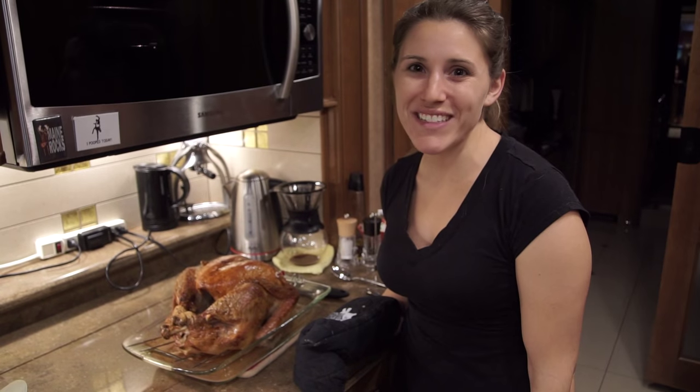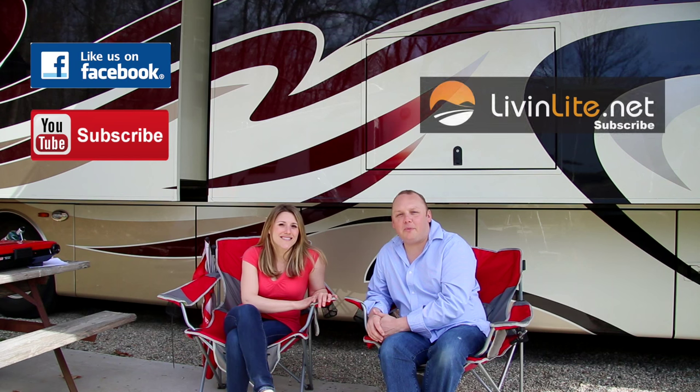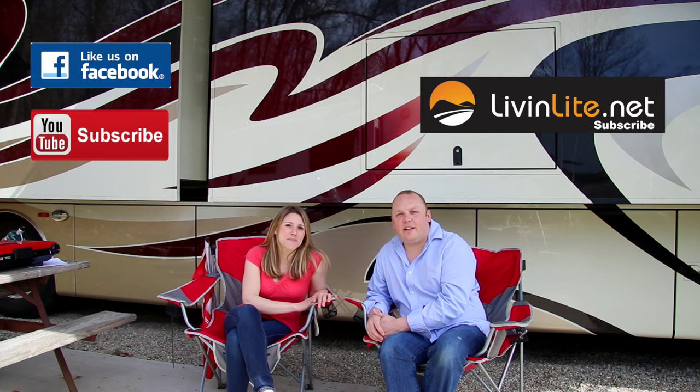Happy Thanksgiving, everyone! Don't forget to follow us on Facebook and subscribe to our YouTube channel. You can also subscribe to the blog directly on livinglike.net and you'll receive email updates of all of our posts.